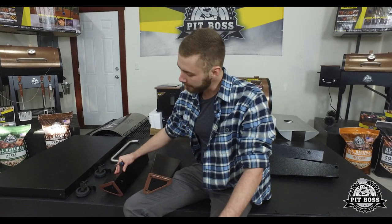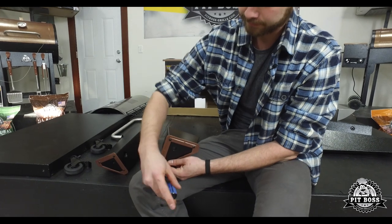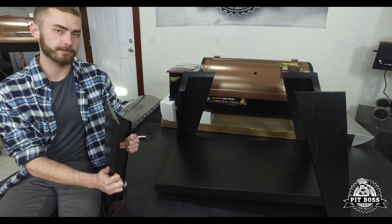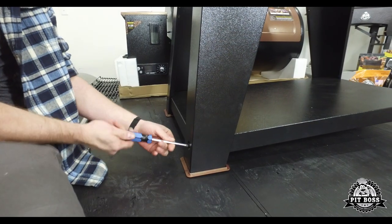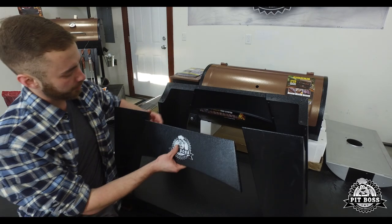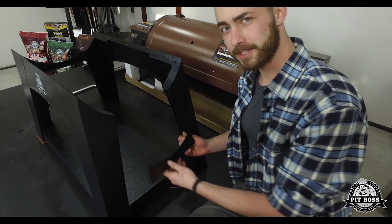The first step is to assemble the cart. The left two legs have support feet. Next, you're going to take four screws and connect the bottom shelf to the four legs.